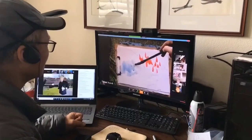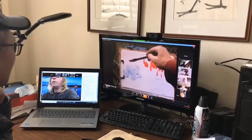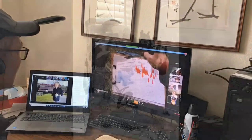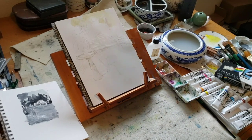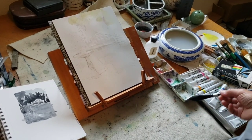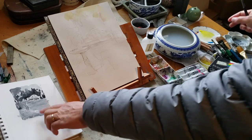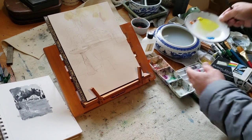What colors are you using right now? This is basically the same color I used in the last one, like a blue-gray. Hi, everybody. I'm doing homework for a virtual Panera workshop with Professor Robert Sherrill. I want to paint a mysterious garden. I had a value study, some sort of. Now I'm working on the final work.